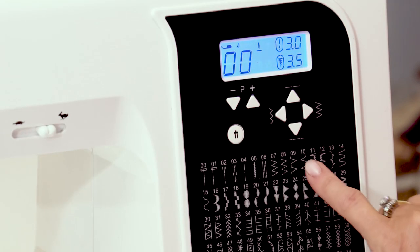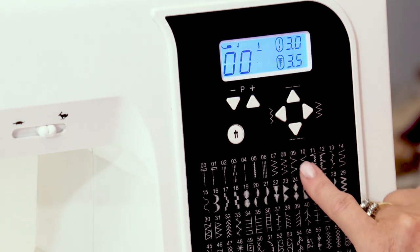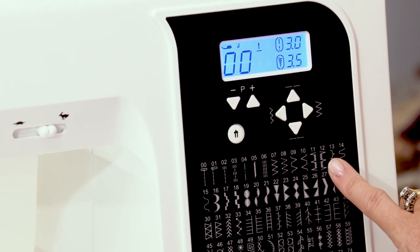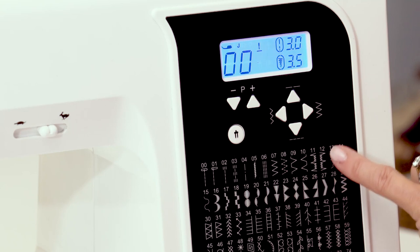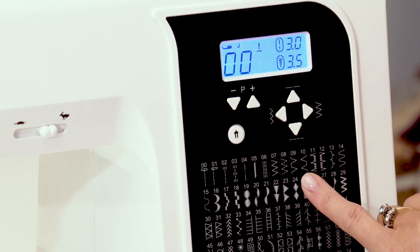You've got four blind hemming stitches on the machine: number nine, number ten, number eleven, and number twelve. Nine and ten are mirror images of each other, as are eleven and twelve, but eleven and twelve have lots of zigzags in between. That's because eleven and twelve are for stretch fabric or jersey fabrics, and nine and ten are for woven fabrics.